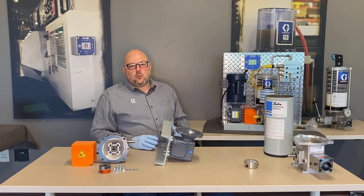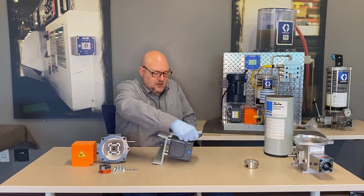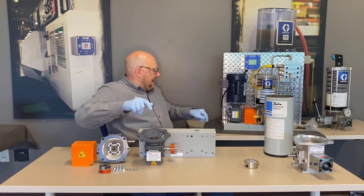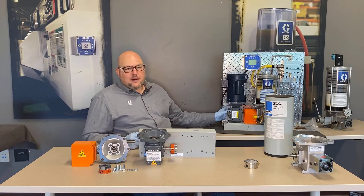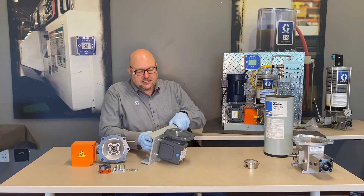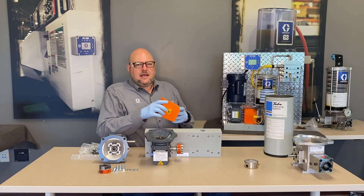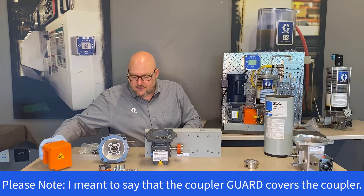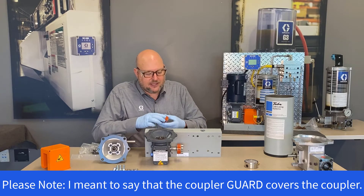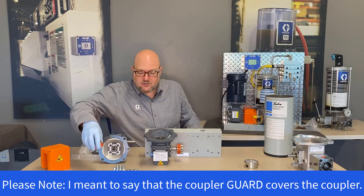For the floor mount, the open part of the C-channel faces downward; for the wall mount, it faces to the back — but the components are the same. There is an L-bracket for the gearbox on the floor mount, but on the wall mount it's bolted directly onto the C-channel. A coupler guard covers the Lovejoy coupling that connects the gearbox to the motor.